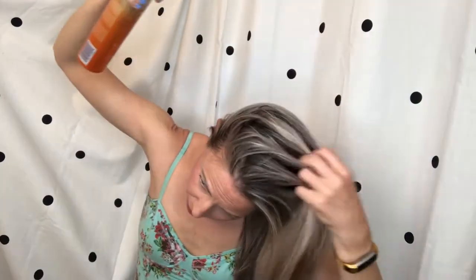Flip your hair to the side. Spray about a foot away, directing at the root.